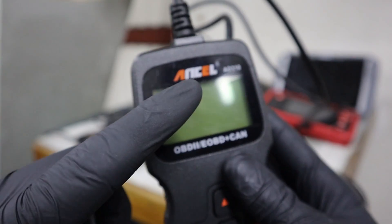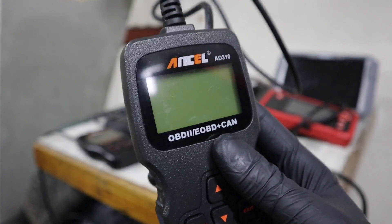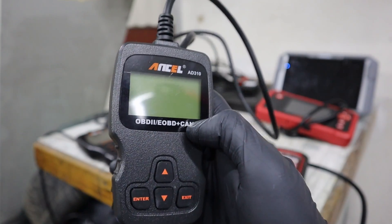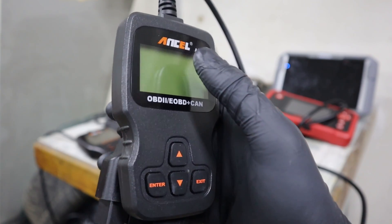What a code reader cannot do is access different modules in your car. So if you have a problem in your ABS, airbag system, or any other system, you won't be able to diagnose it with a code reader. Also, a code reader cannot do any advanced functionality like bi-directional testing, unlocking new features for your car, or service procedures like DPF regeneration.